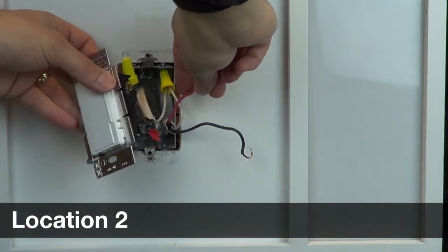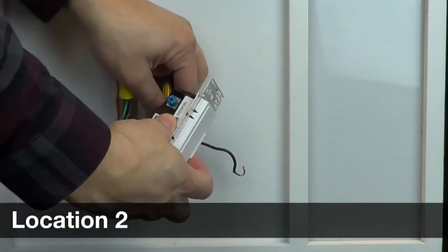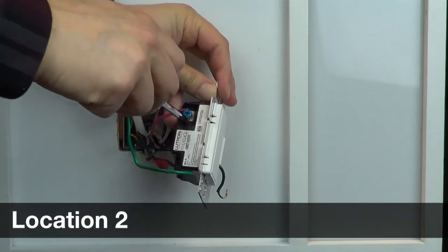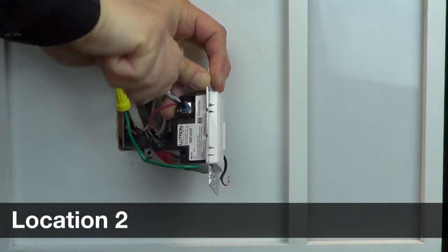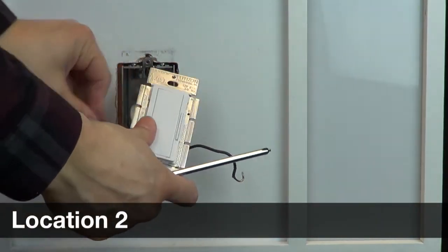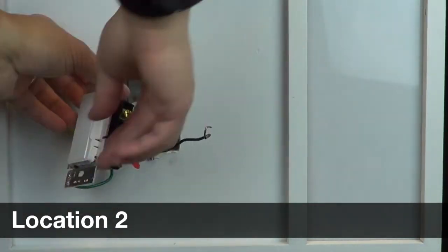Identify the wire that you connected to the blue wire in the first location. Connect this to the blue screw on the companion control. Remember that we used the red wire to connect to the blue screw. Connect the remaining wire to the brass screw.